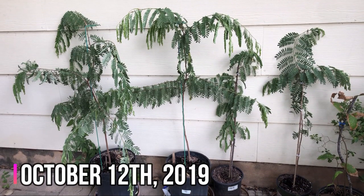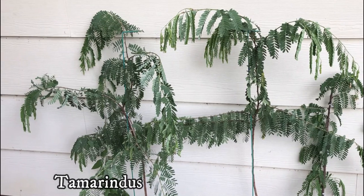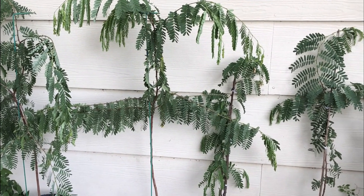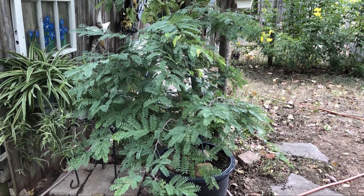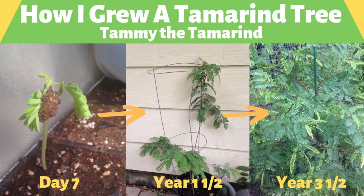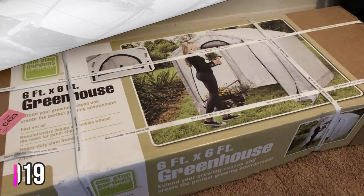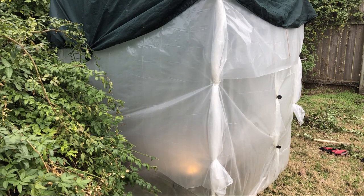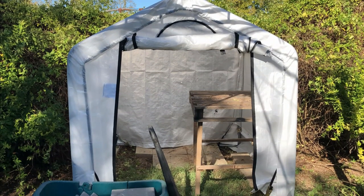By mid-October Texas has had several cold fronts and the tamarinds are reacting to the colder, rainy weather — their leaves are drooping and they look heavy. The tamarinds were moved to the south side of the house, away from the cold northern winds. The nights are cool but not yet freezing; they're not in distress but it was time to prepare them for winter. As seen in my growing tamarind tree video, tamarinds will not enjoy the Texas winter. On October 27th I finally ordered and received a stable greenhouse — unlike last year's DIY PVC pipe and drop cloth greenhouse, I decided to invest in a sturdy winter greenhouse.